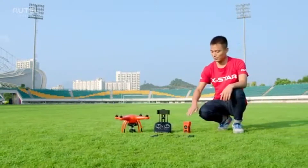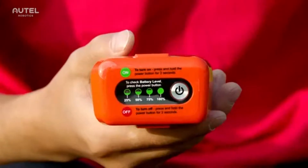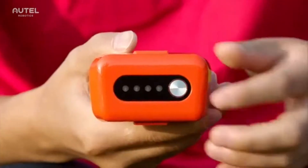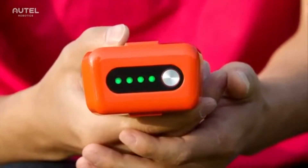First, make sure the aircraft battery and remote controller are both fully charged. To check the battery level, take the battery film off and short press the power button. It should be fully charged before every flight and can provide up to 25 minutes of flight time.